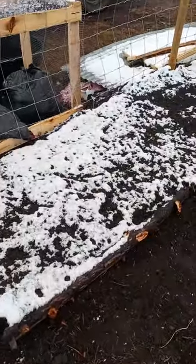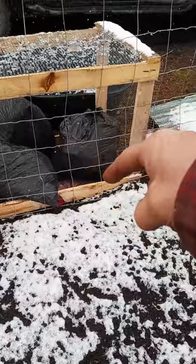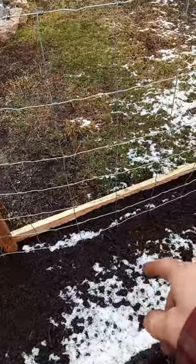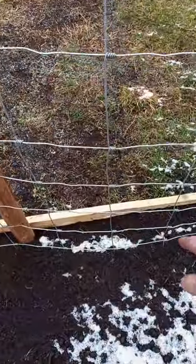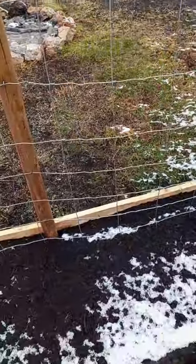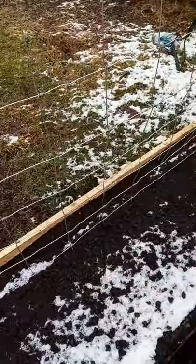This is all done — 100%, well I shouldn't say 100% — because on the outside here we're going to do the same thing. These are going to be not only the fence but also where our beans and strawberries and whatever else is going to be climbing up, so we thought since we're doing it that way anyways.